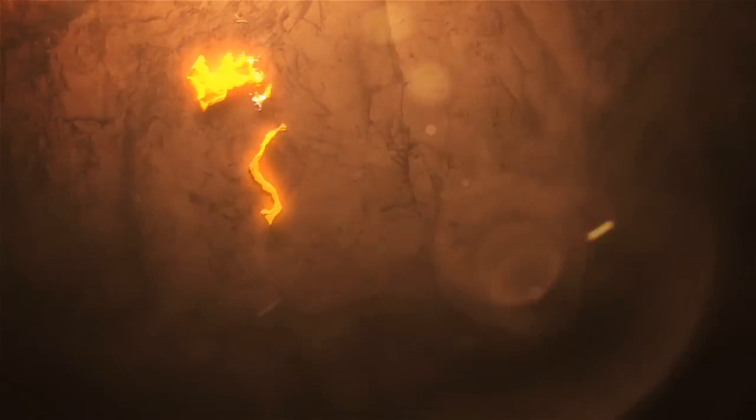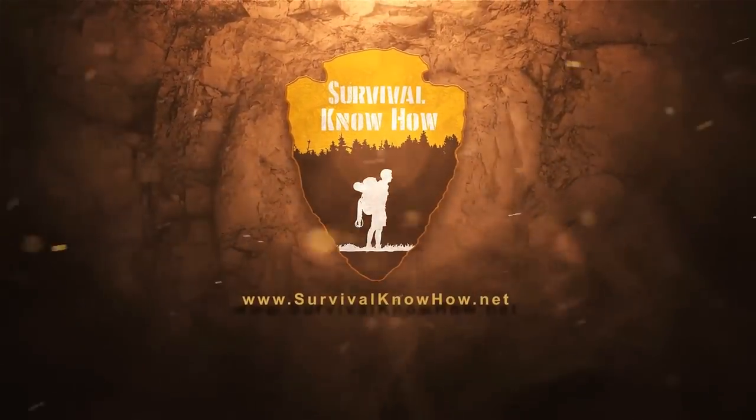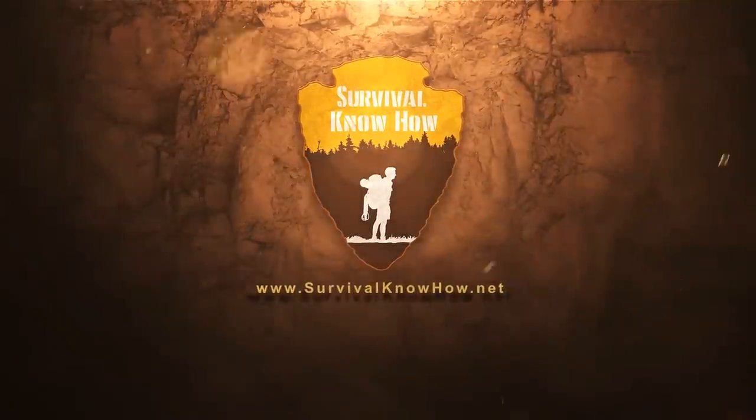What's up survivalists? Malcolm here with Survival Know How and today we're talking all about gas masks. I put out content all about prepping, survivalism, and self-reliance.